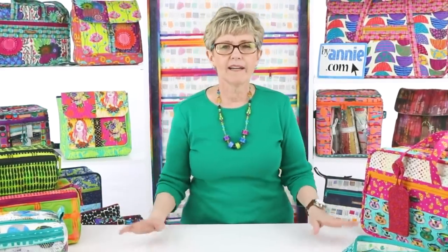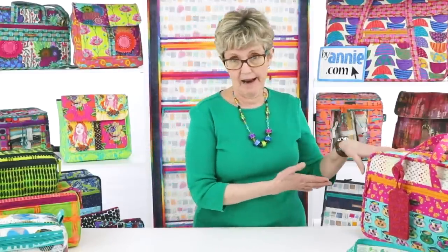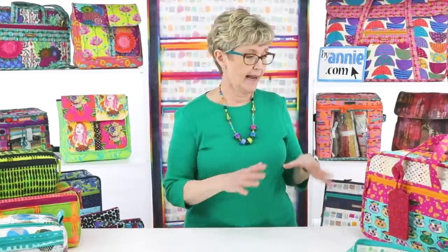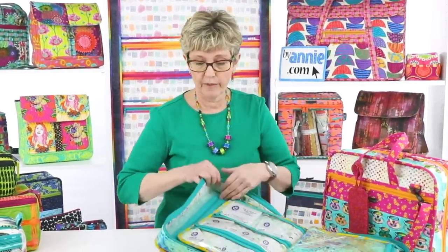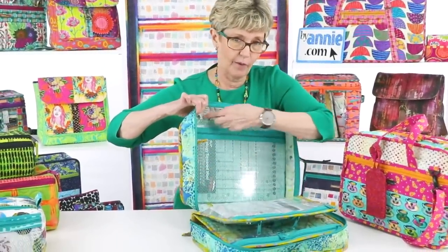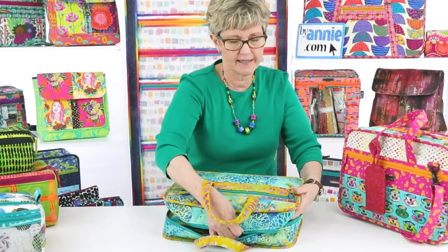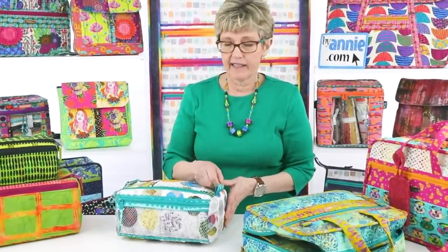Pam asked: 'What is the reasoning to have the binding on the outside of A Place for Everything versus the Double Zip Gear Bag, which has the binding on the inside? Can you bind A Place for Everything from the inside?' That is an excellent question. The reason we put the binding on the outside is that it gives it more structure, a more tailored appearance, and it helps it stand up better. It also means you don't have binding going around the inside edge, so when you close the bag, your pages fit all the way to the inside.